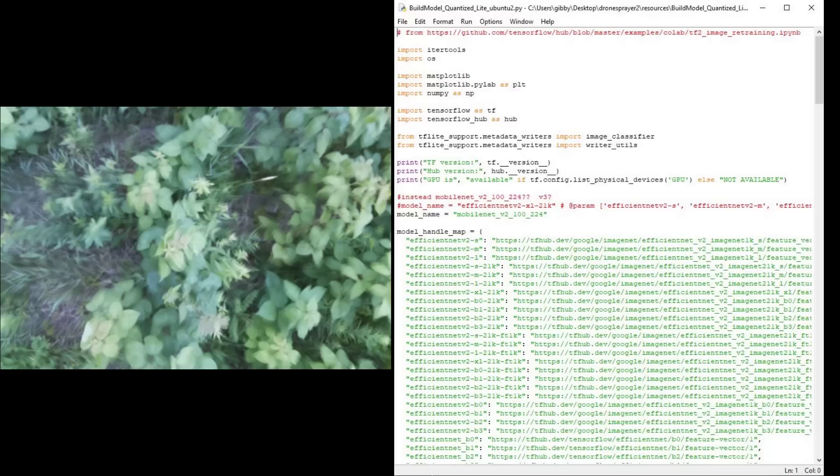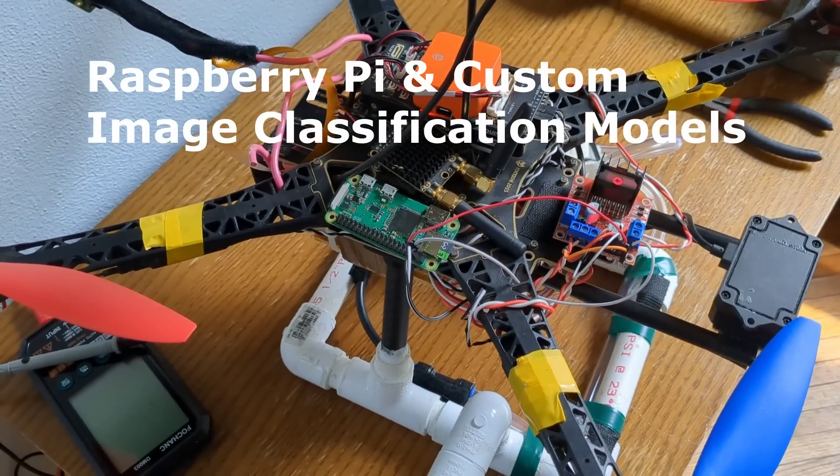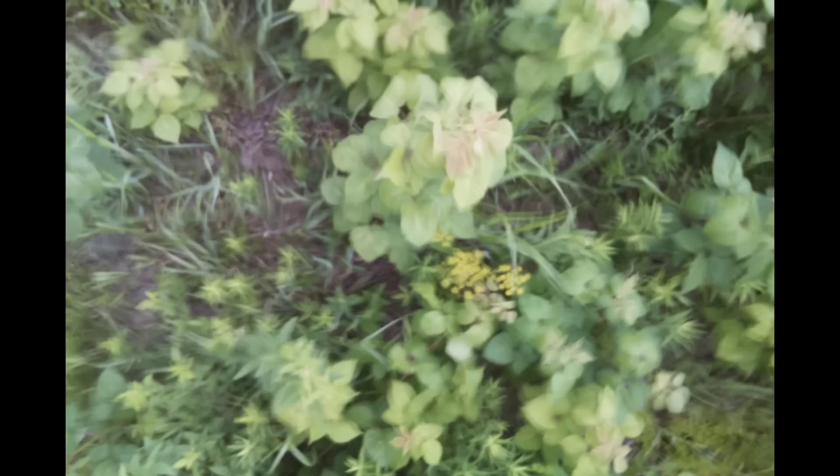Now let's cover Raspberry Pi and custom image classification models. Off-the-shelf models like iNaturalist don't work well for a few reasons: first, most of their training photos aren't taken six feet above the ground looking down at a field; second, the drone vibrates and blows air over the plants, causing them to move, so images come out as a blur of motion — again not matching training photos. So we have to make our own model.